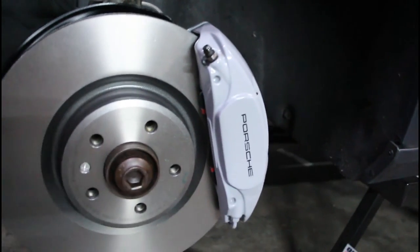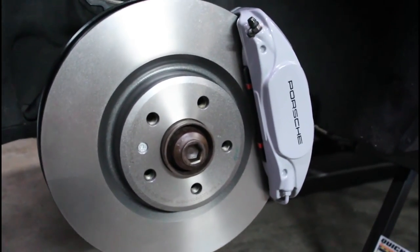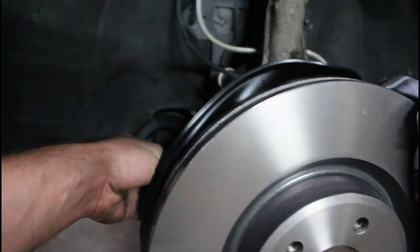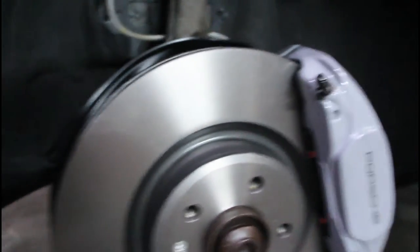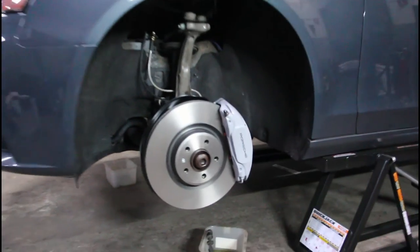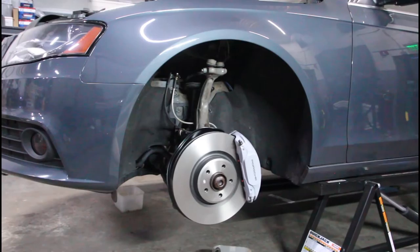That rear brake line screwing on is always a mess. Stainless steel line is in, and I put that waxy corrosion inhibitor around there so nothing corrodes. I put the sensor delete plug in there and zip-tied it to the ABS line. This looks official — I like it. The color of the caliper really goes well with the color of the car.